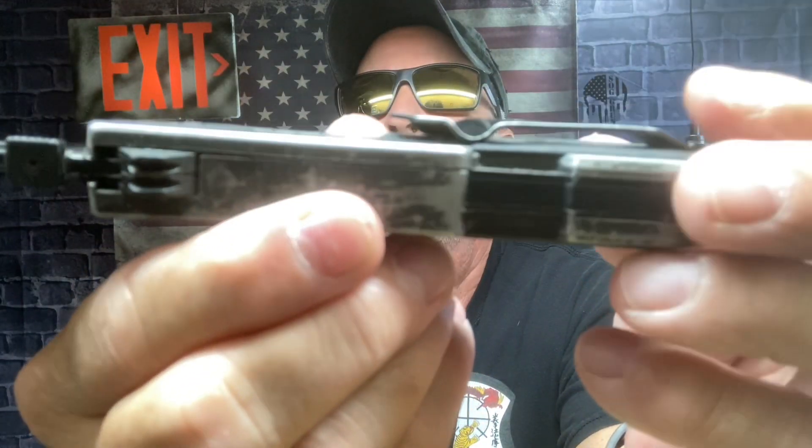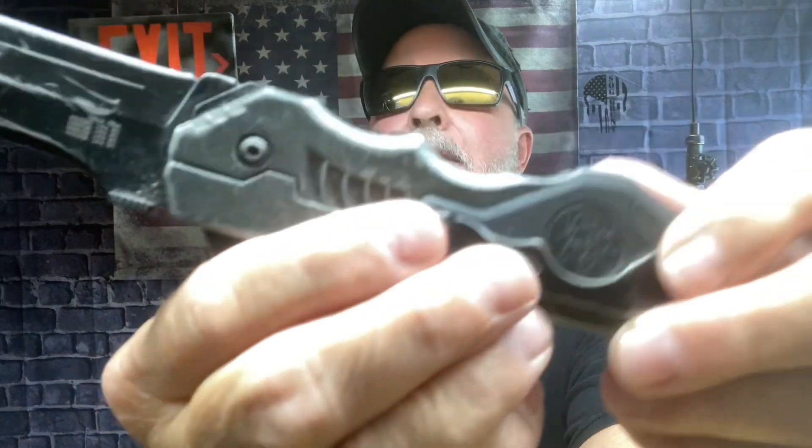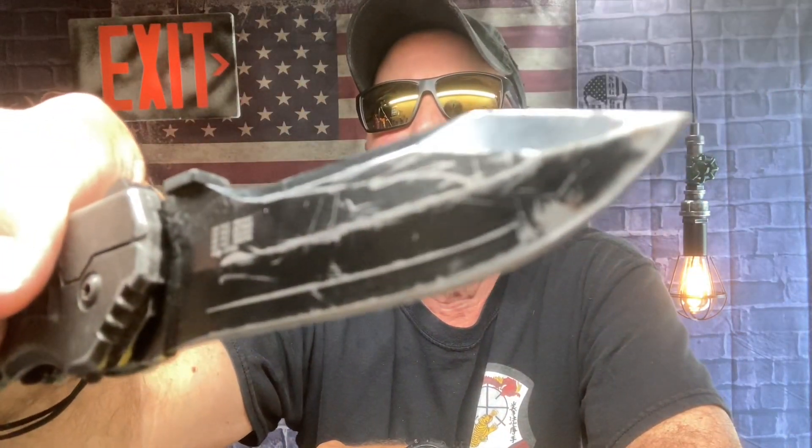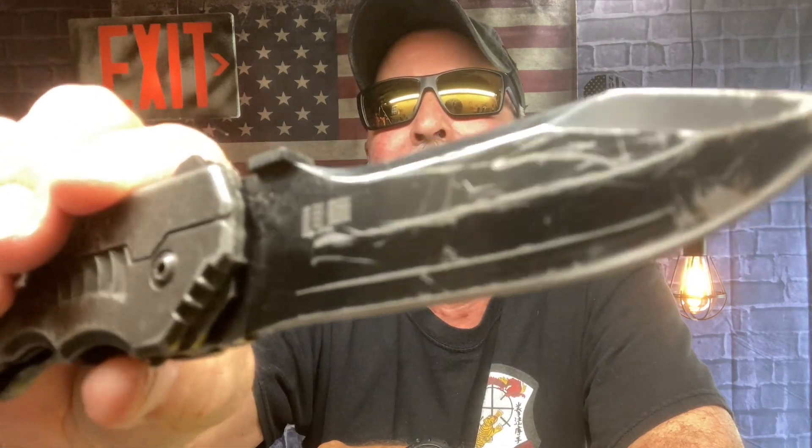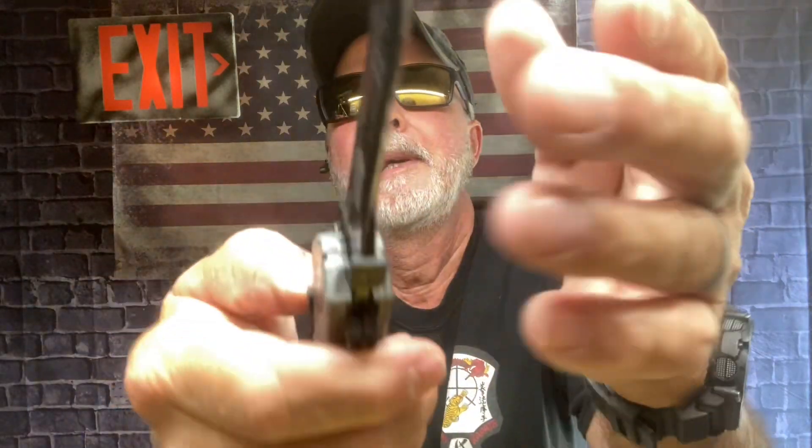I know it looks ugly, but when I see a knife that's been used it kind of makes me smile, you know what I mean? Yeah, that's got a lot of memories in that one. I used the heck out of it.